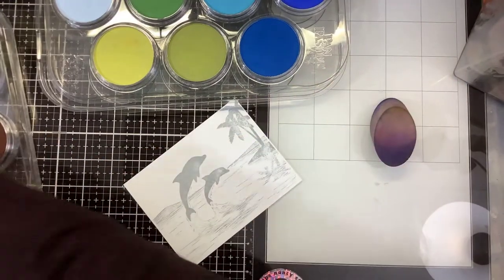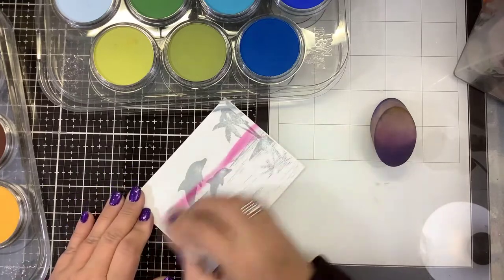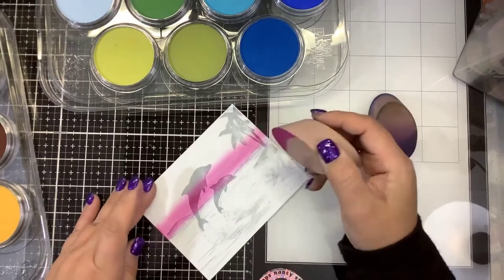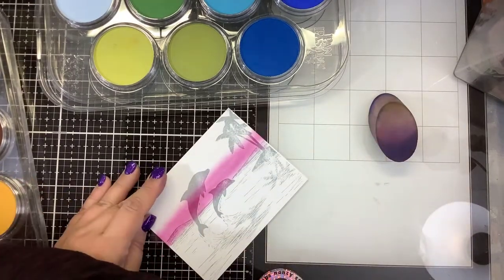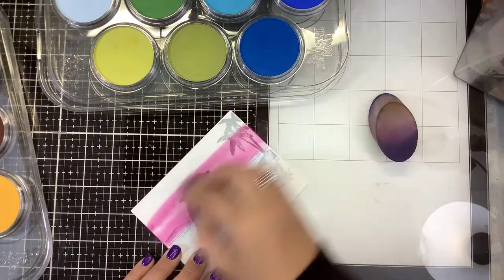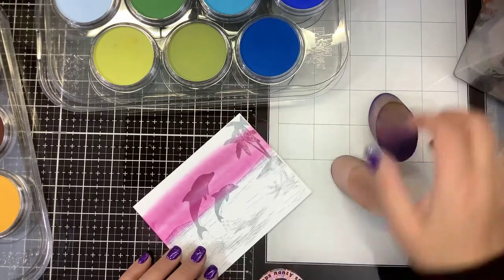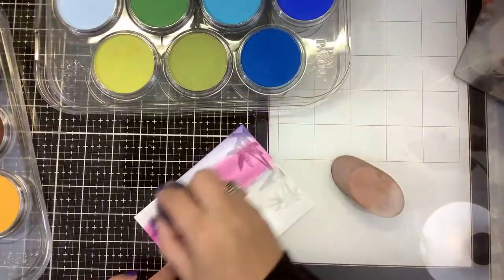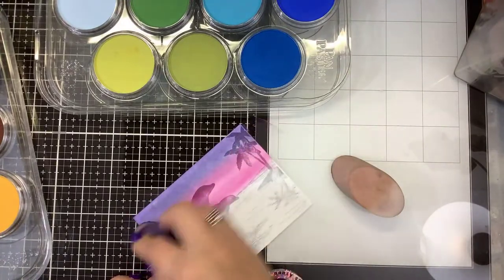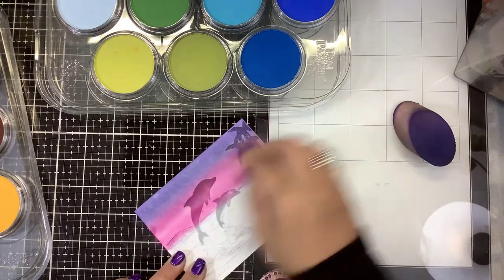So I'm going to start off with the lighter magenta. And this is so easy guys — you're just going to lay that color down. Then I'm going to go in with the magenta shade, which is darker, and pull that up almost like an ombre look. And then I'm going to bring the violet in and put that all the way on the top.